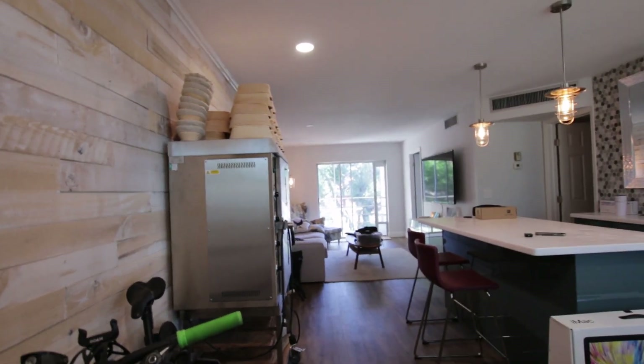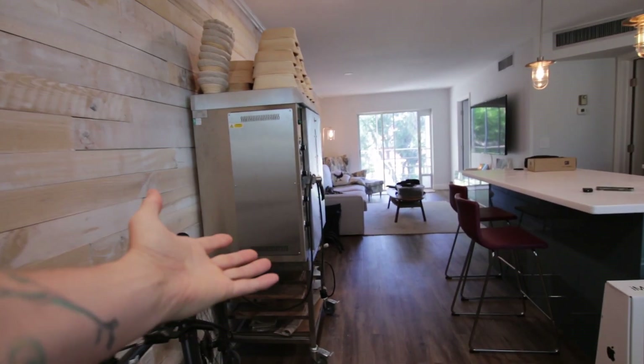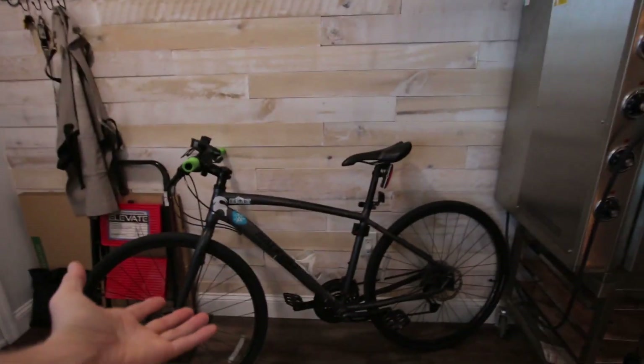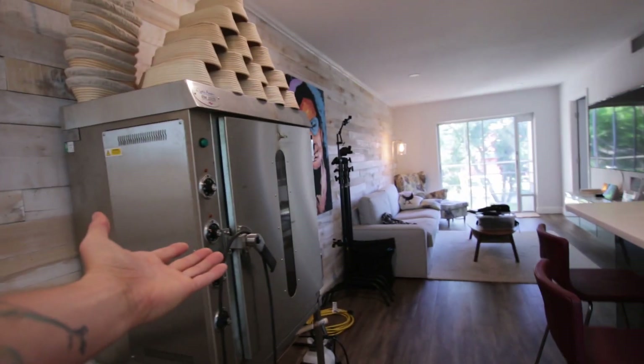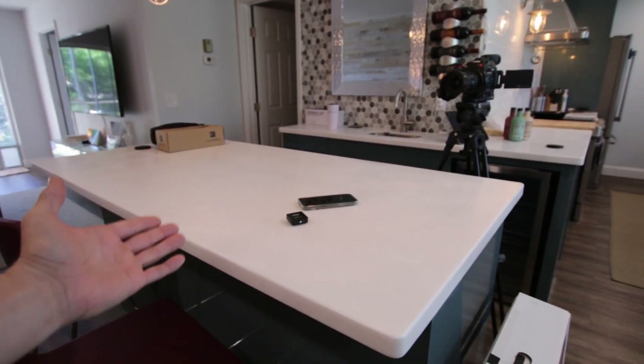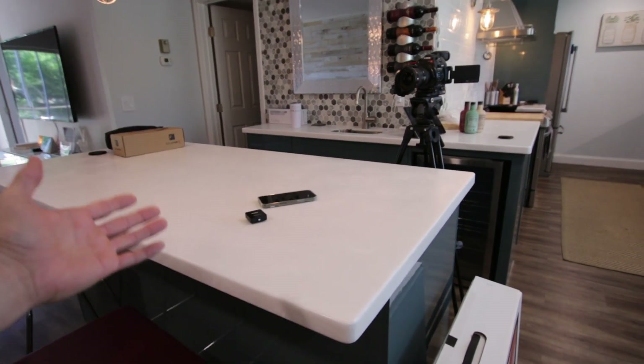Starting at the front door — you walk in and immediately you are greeted with the Rackmaster RM2020. Let me back up and turn this around so you can get a bird's-eye view. You've got the oven right here; my bike is usually not here but it's here because of the move. This station here is where I do most all of the bread shaping.